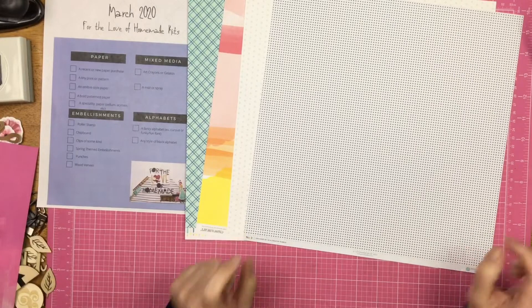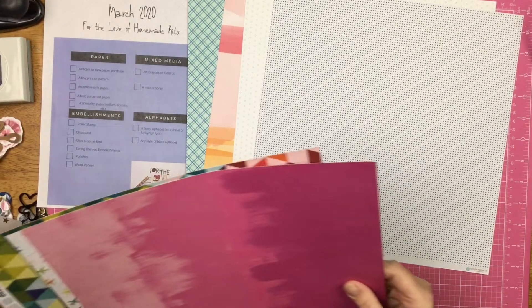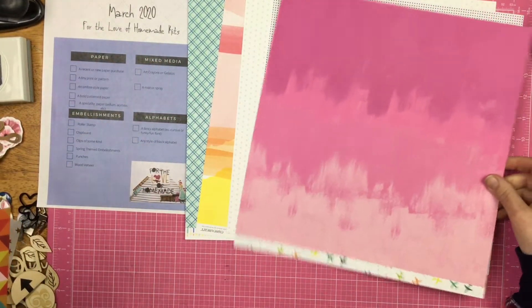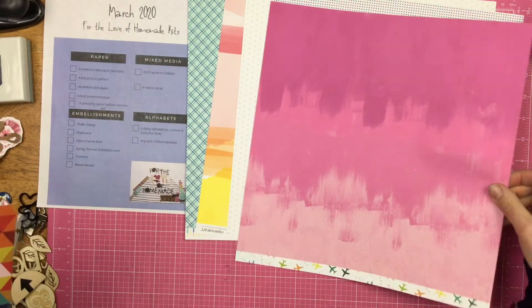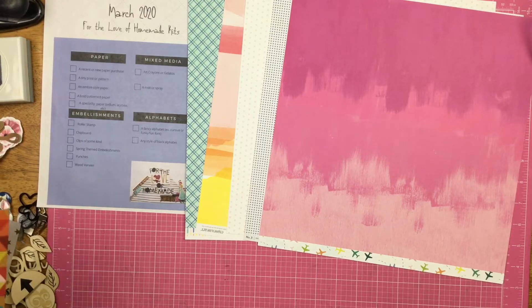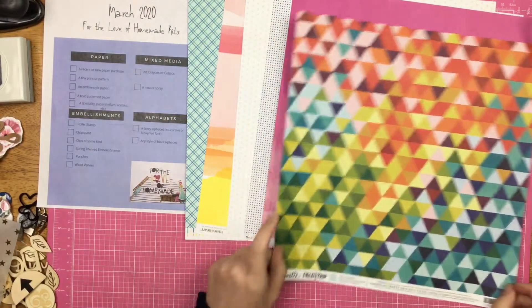An ombre style paper — I struggled big time with finding the ombre style. This is the closest I found, which was from Horizon. It has airplanes on the back and then the pinks on the side. A bold pattern paper — I pulled this one from Chamel's Field Trip.